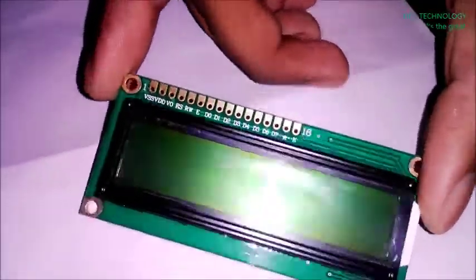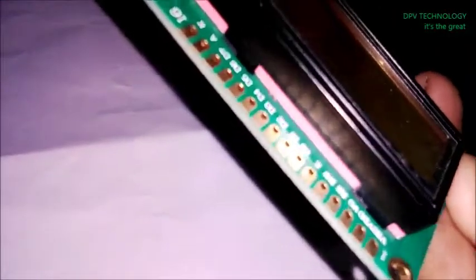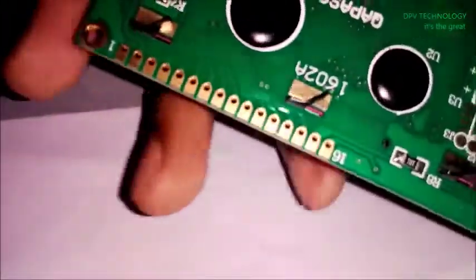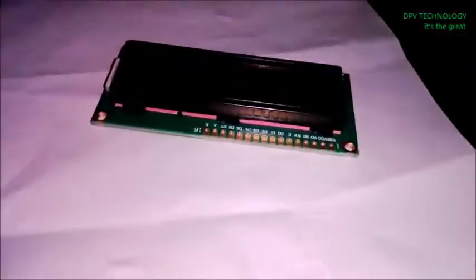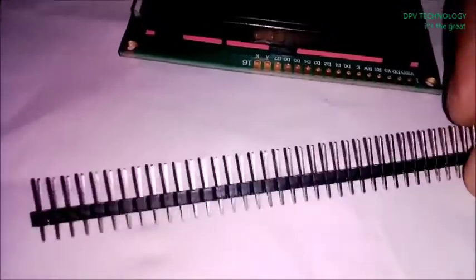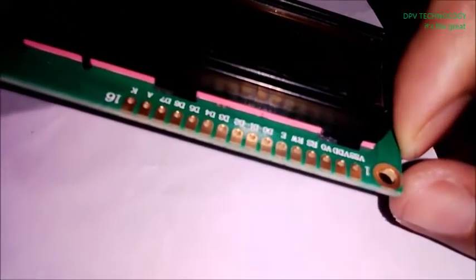Generally when you buy an LCD you will not be able to see any pin to connect to other components, like Arduino. So after buying this LCD you have to buy a pin header like this — this is called a pin header — to connect with this LCD.